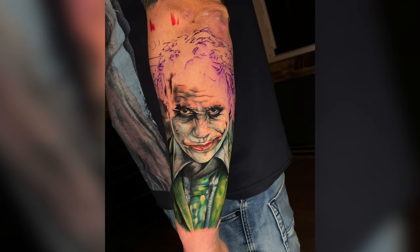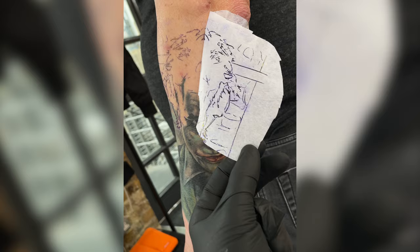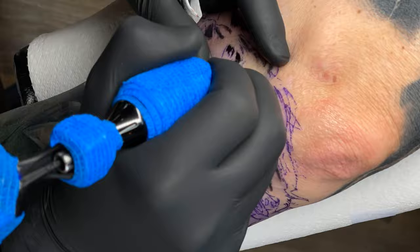This was as far as I got on the first day. I did quite a long day but unfortunately his skin was really dry and quite difficult — it was slow to saturate. Sometimes you run into days like this and there's not much you can do other than just do your best. He was back after a few weeks and we cracked on.